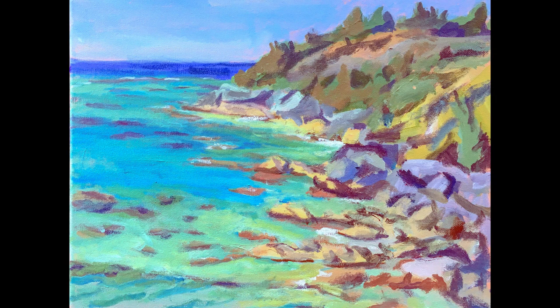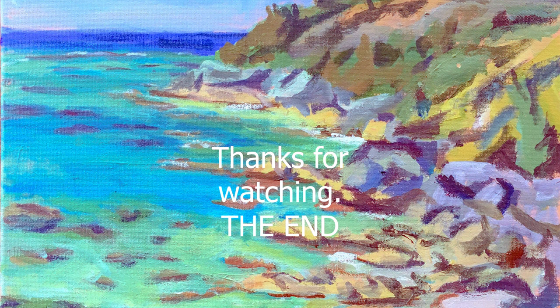This is the final painting. I hope that you liked it. Look out for more.